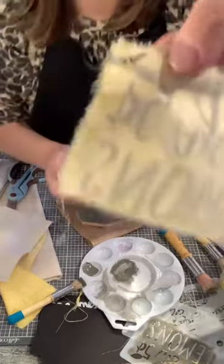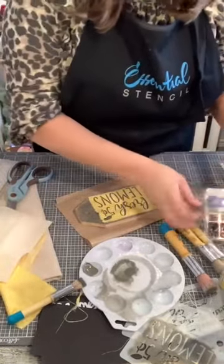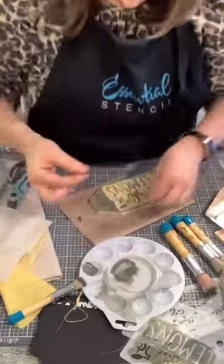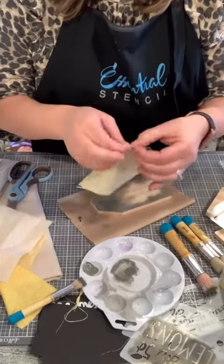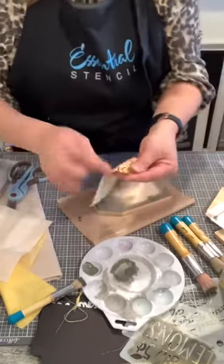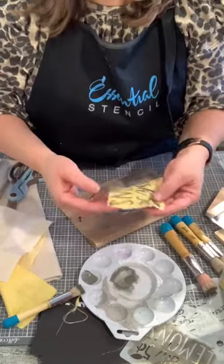The brad is pointy enough that you can literally punch it through your fabric just like a needle, and then you butterfly open the back. Make sure you put it in deep enough on the fabric corner so you have enough room to open it up and it's not sticking out from your tag. If it is, you could always use wire cutters and cut it down. I make sure I put it about a quarter of an inch in — first, you're going to see the whole brad top, and then you have this thing on the back that butterflies open so it looks like it's staying on.